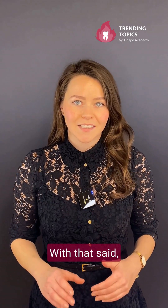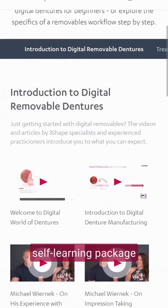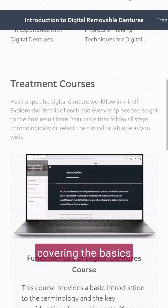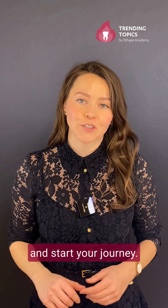With that said, if you are ready to get access to the most comprehensive self-learning package on digital dentures, covering the basics and the reference denture technique from start to finish, click on the link and start your journey.